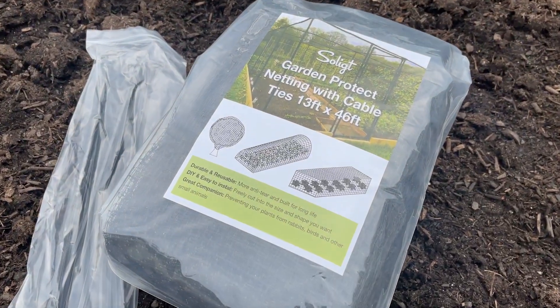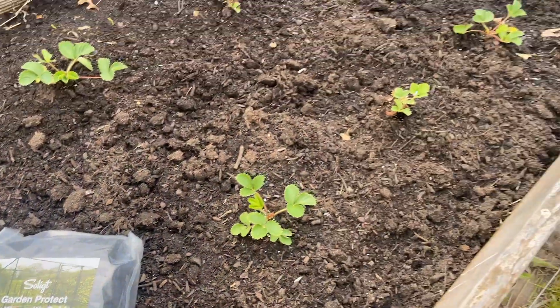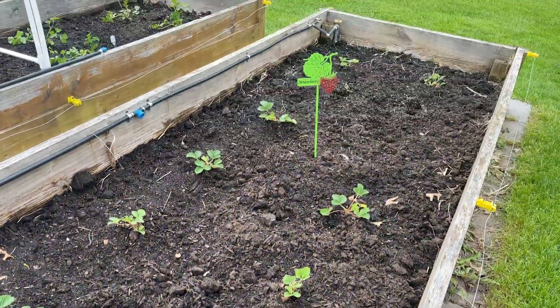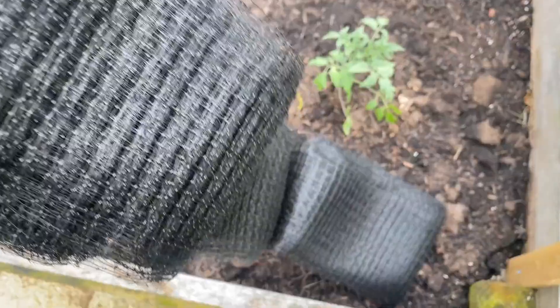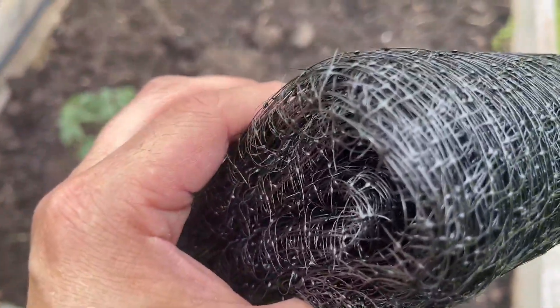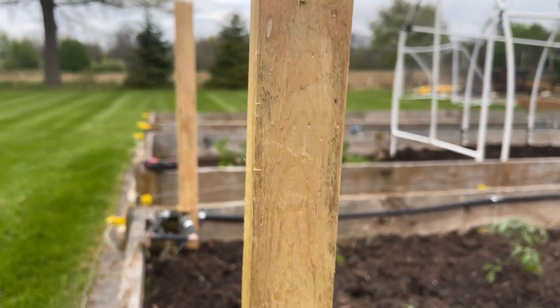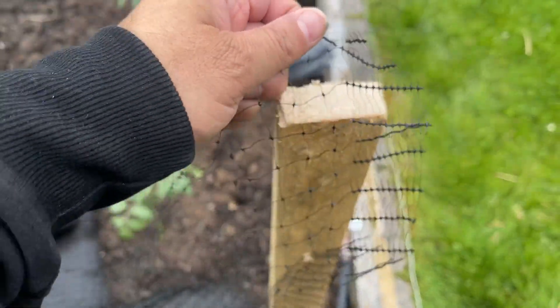I'm pleased with this order of garden netting with cable ties and here is why. I ordered this product to protect my garden beds from deer, rabbits, and squirrels. It includes a large amount of netting that appears durable. The setup was simple — I added posts to each corner of my garden beds and overlaid the netting.